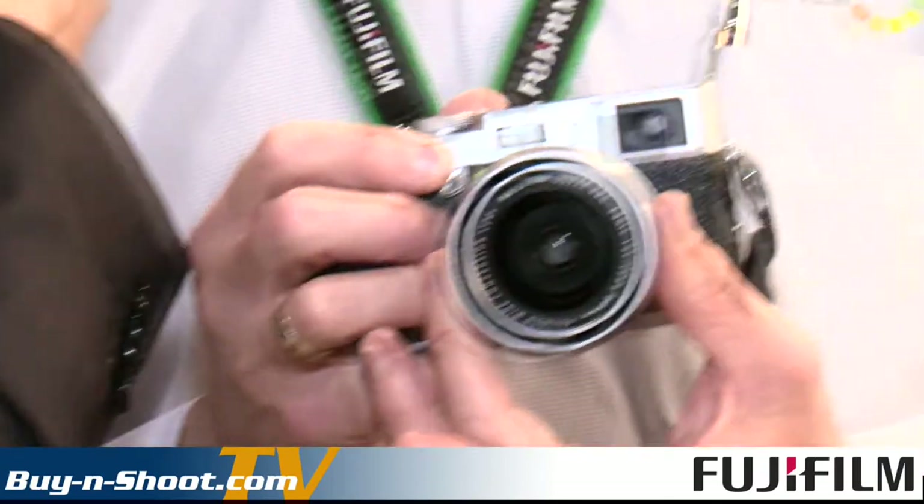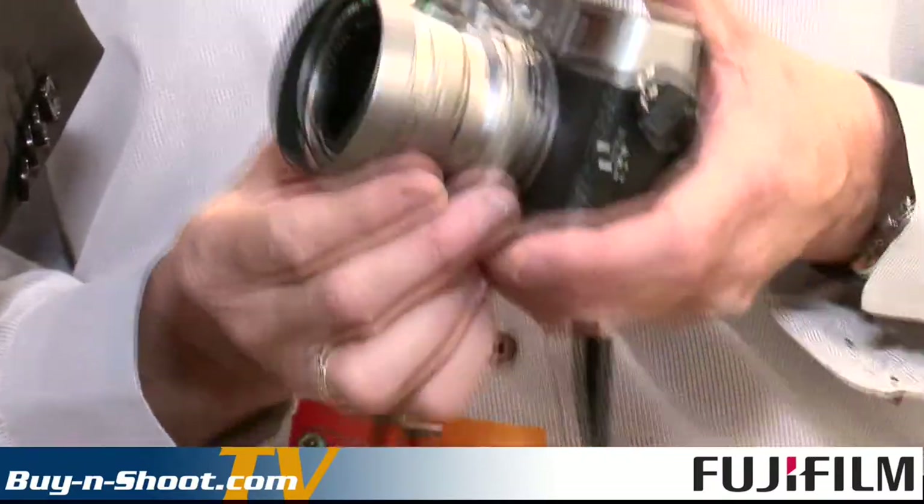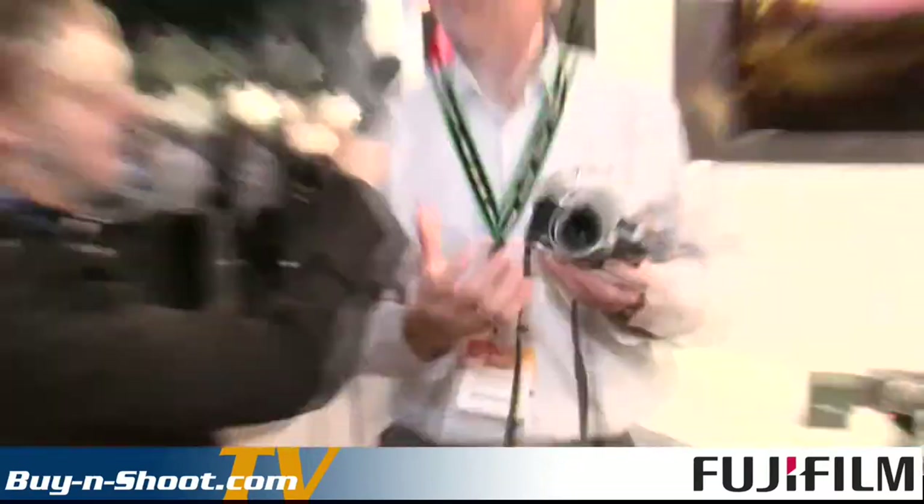We also have something else new — certainly what I like to say is the most popular camera in the world over the last year, the X-100. We've actually got the brand new, and it's the only one currently, wide-angle adapter. So if you've ever wanted to shoot a 28mm shot with your X-100, this is it. Beautifully made, it truly is — it gives that little bit of extra ability to shoot those wide-angle shots.